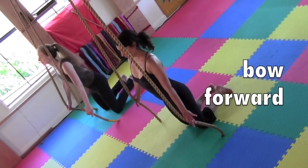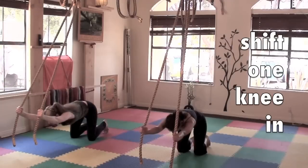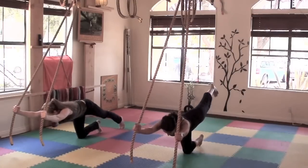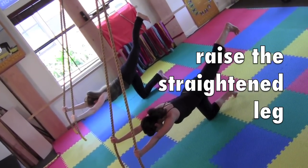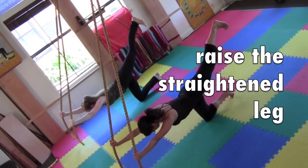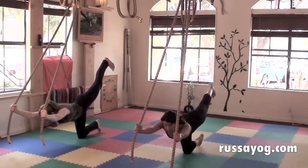Lengthen out the spine as you extend the arms forward. Shift one knee and the toes towards the center. Balance on that leg, then slide the other leg back, flexing the foot. As you steady yourself, raise the straightened leg, flexing the foot, pressing the heel back. Toes pointing down. Square the shoulders and breathe. Keep the gaze steady, looking a few feet ahead. Keep the throat open, elbows slightly bent to protect the shoulders.